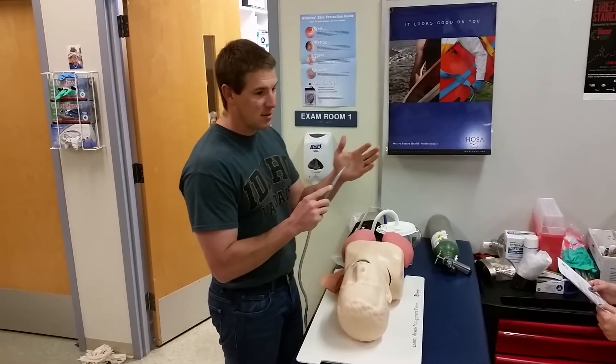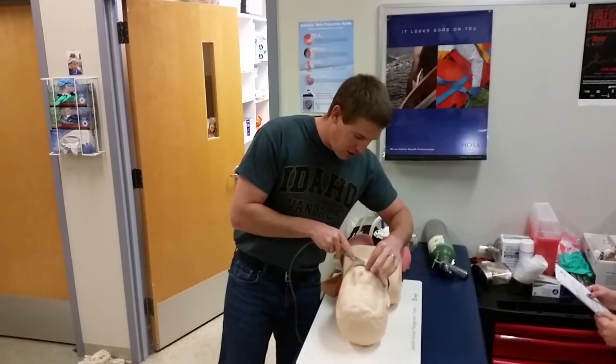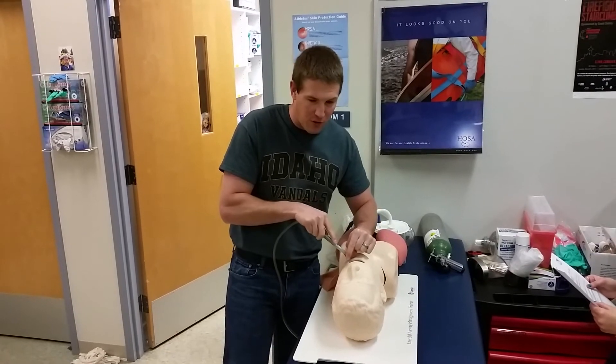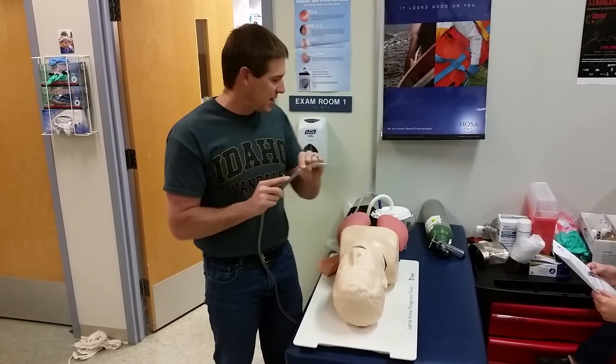The mouth is full of secretion, so suctioning is needed. Turn on the suction unit and test to confirm suction is present. Measure from the corner of the mouth to the earlobe. Insert the catheter with suction off, then apply suction, moving back and forth for a maximum of 15 seconds. Remove with suction on.